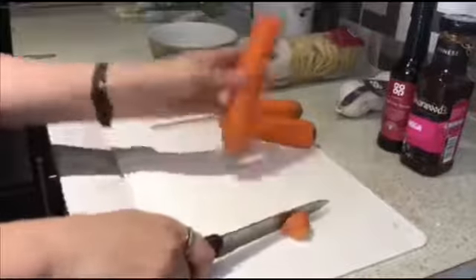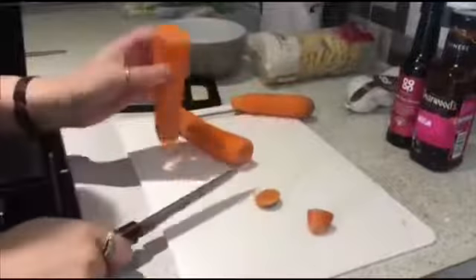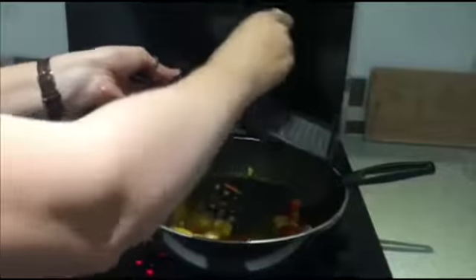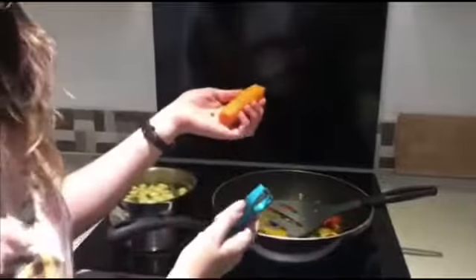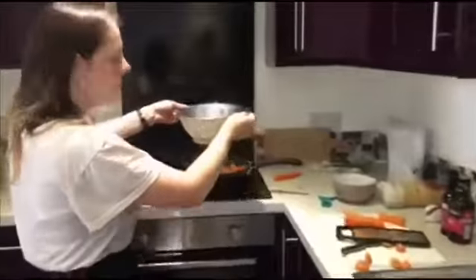We're just going to cut the ends off and grate them into the stir-fry. We tried grating the carrot but it didn't quite work so we're going to use the peeler instead. The green beans and corn are done so we're going to drain them and add that to the rest of the stir-fry veg.